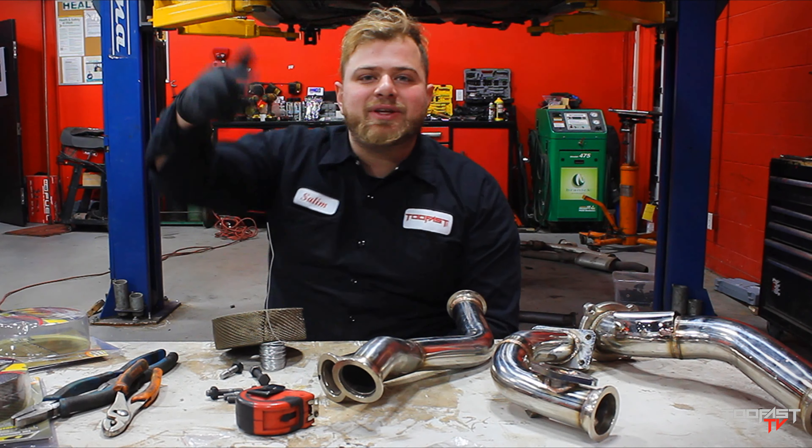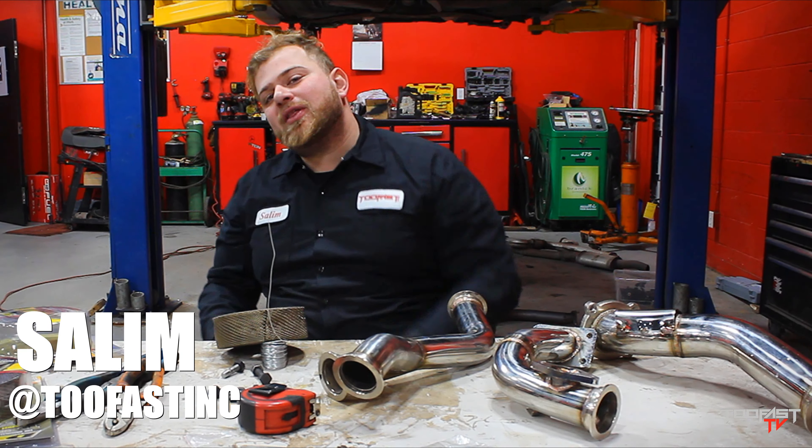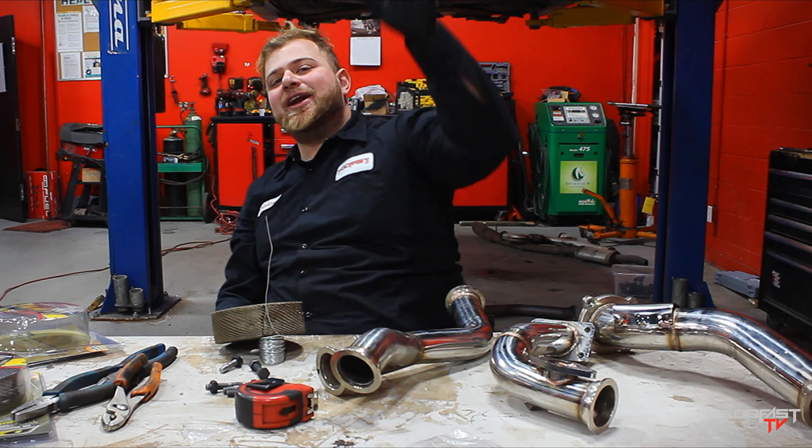What's going on everyone? It's your boy Saleem from TooFastTV and today we're going to give you another episode on how to build a drift car. Y'all already know.